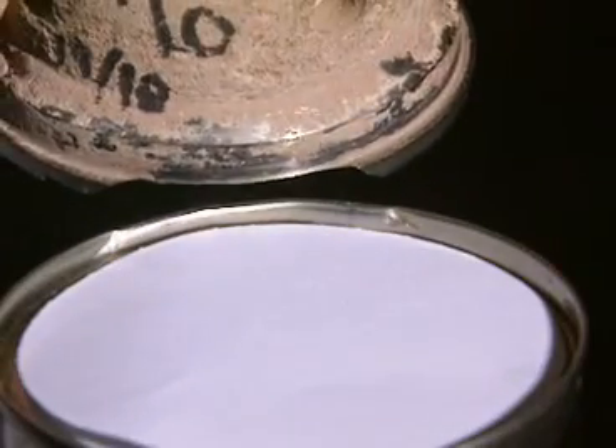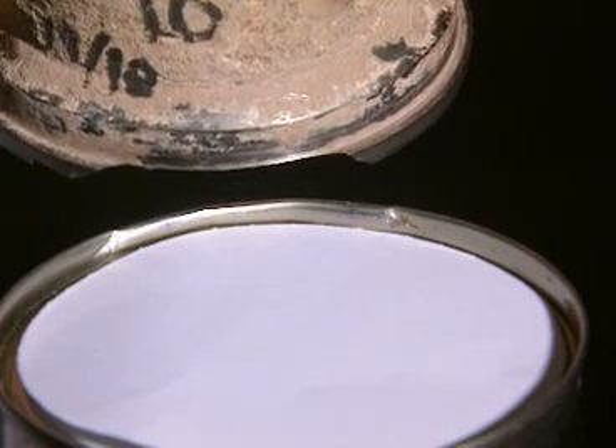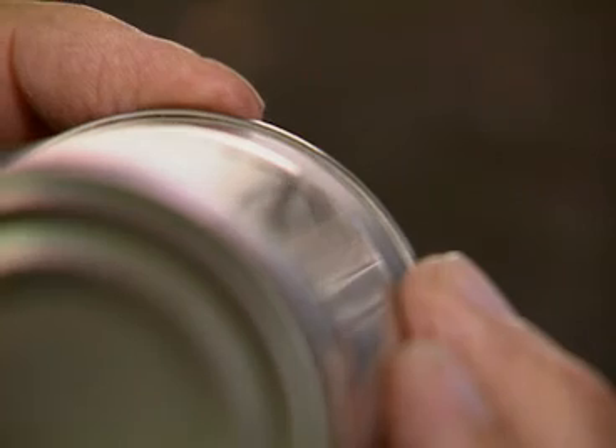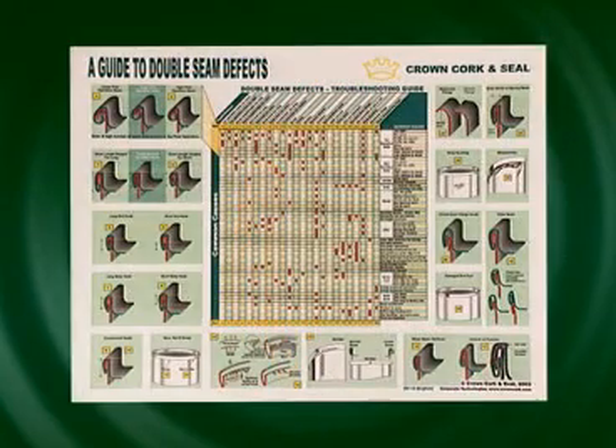A damaged chuck will cause a mark or a lump on the inside of the countersink wall. Damage to the can flange may cause a knock-down flange or false seam. Seam bumps or sprung seams could have been caused by over-tightening of the second operation roll. Cut-over is sharpness at the top edge of the countersink wall. These are just a few of the many defects that could be present; any type of visual defect requires further investigation.